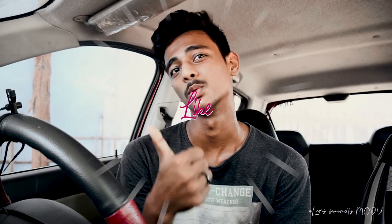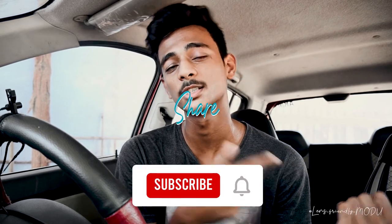This was a small video about creating light painting product photography. If you liked this video, please like, share, and subscribe.